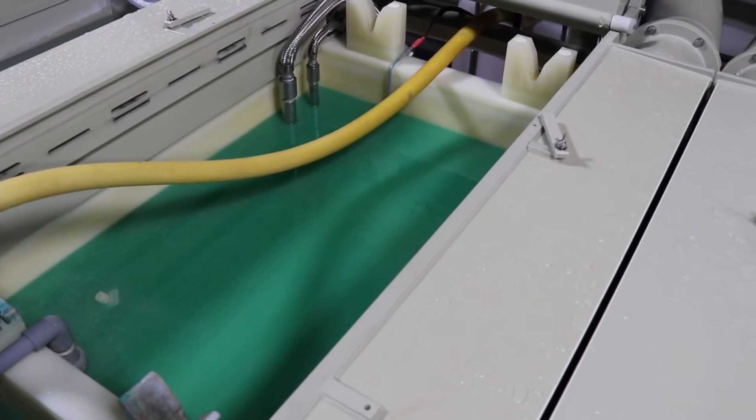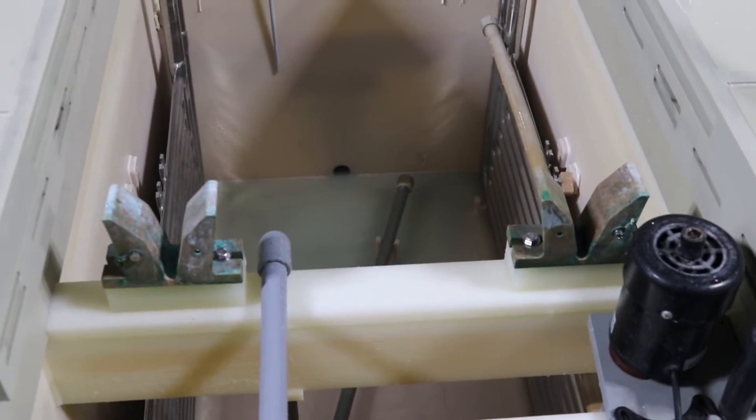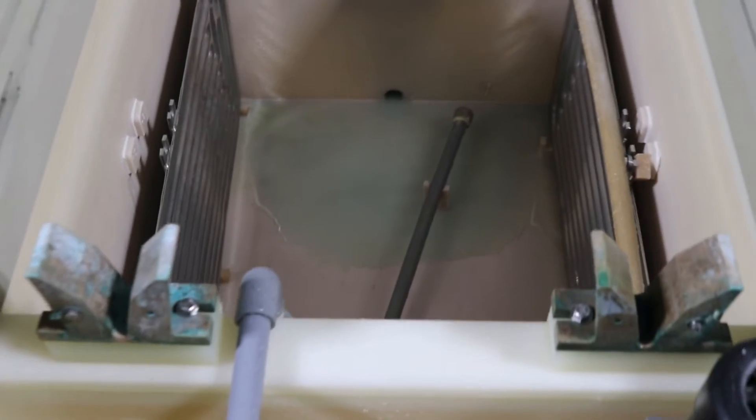When the stripping and passivating is complete, carefully remove the nitric acid solution from the tank. Return the solution to proper containers that are well marked. It is important to remove all of the nitric acid solution from the tank and then close any drainage valves on the tank.